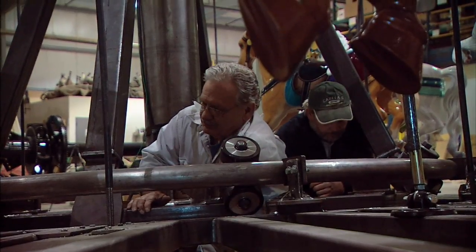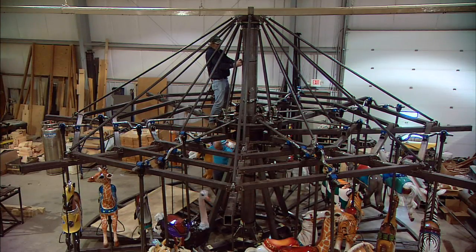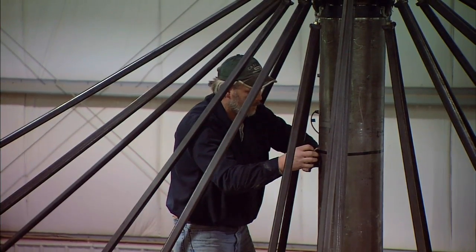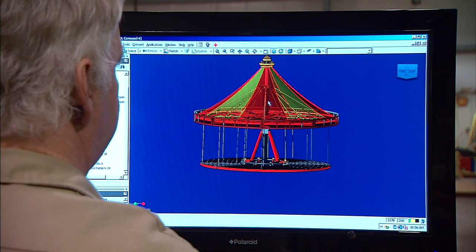This project has had many challenges in that a traditional carousel is a suspended carousel, and the ship is clearly not designed for a suspended carousel, so we've had a lot of challenges on how to re-engineer the carousel so it works on the ship. It started out really simple but then everything got more complicated. Now we're into harmonics and things we never have to worry about — we usually just put them down on a cement pad and turn them on.